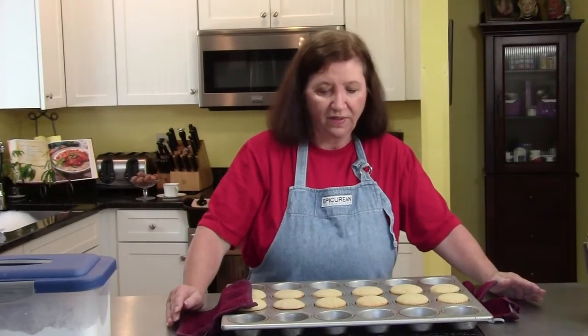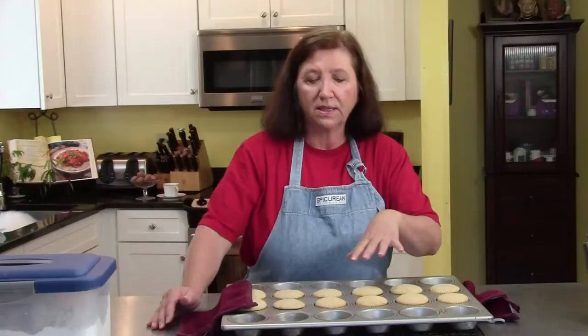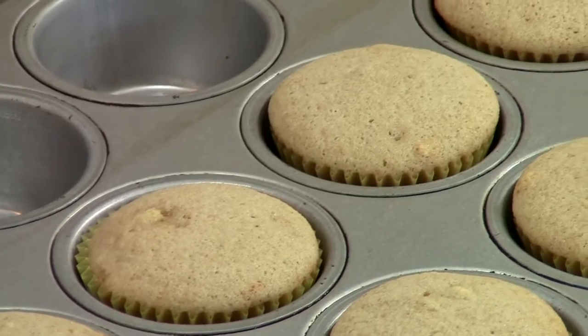Here are our cupcakes, very hot out of the oven. I have to let them cool absolutely completely. I'm going to leave them in the tray like this for 10 minutes, then take them out, put them on a wire rack, and let them cool completely. We cannot touch them or fill them until they're cool, so that's going to take half an hour to an hour. We'll come right back and I'll show you how to fill them and frost them.